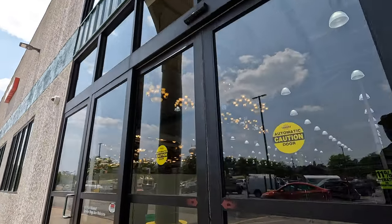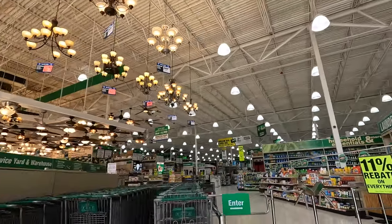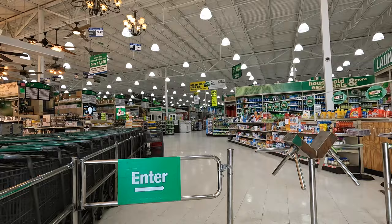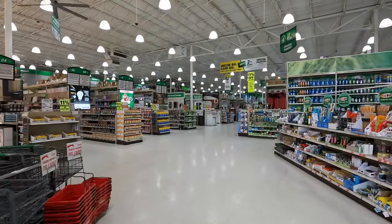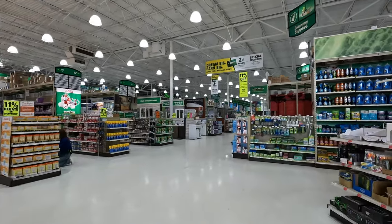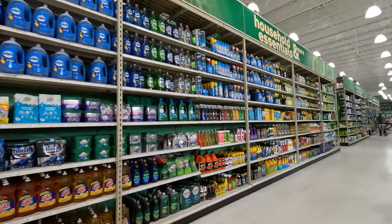Think everything's working? Alright, let's see what Menards has. So it's been a very long time since I even filmed Menards, because I'm not going to lie, guys — people aren't really too interested with Menards, so this is like an experiment.